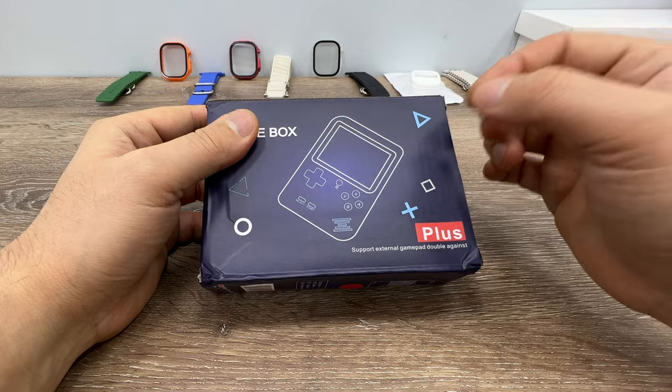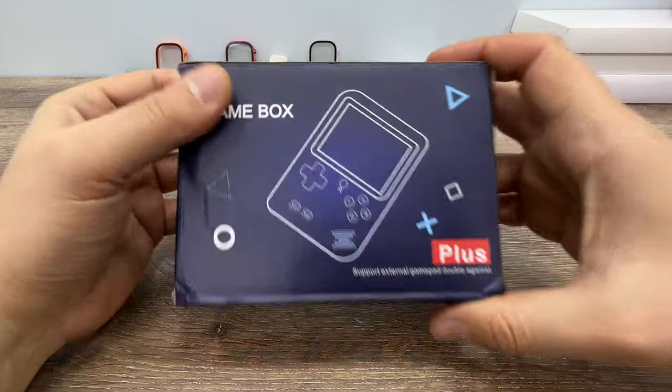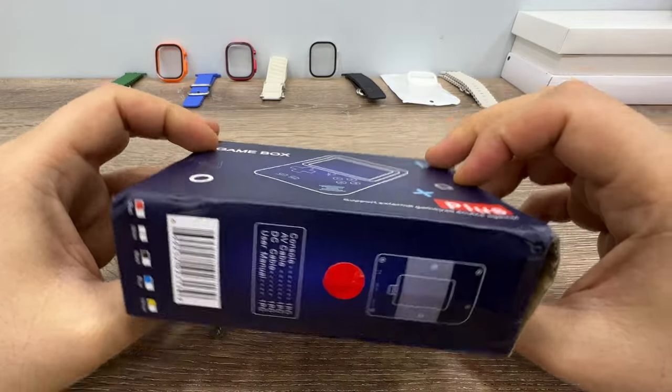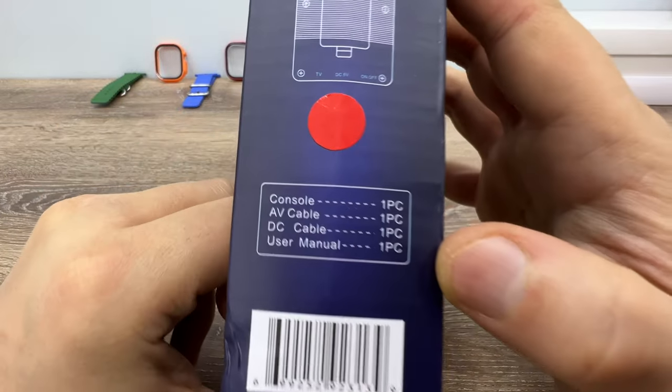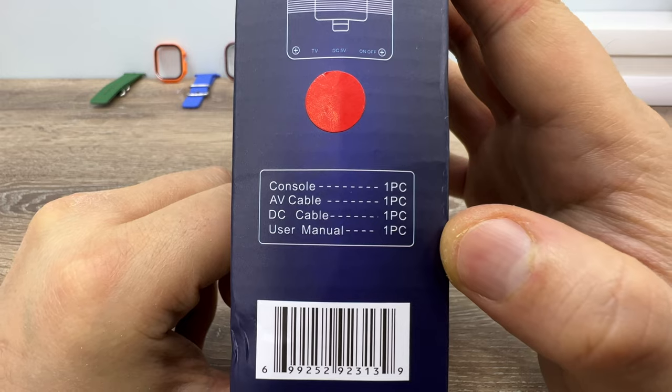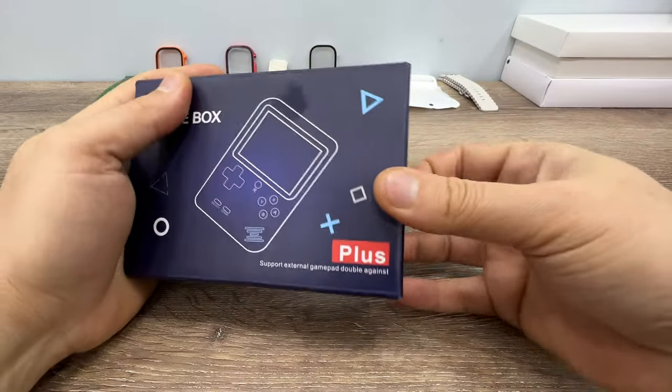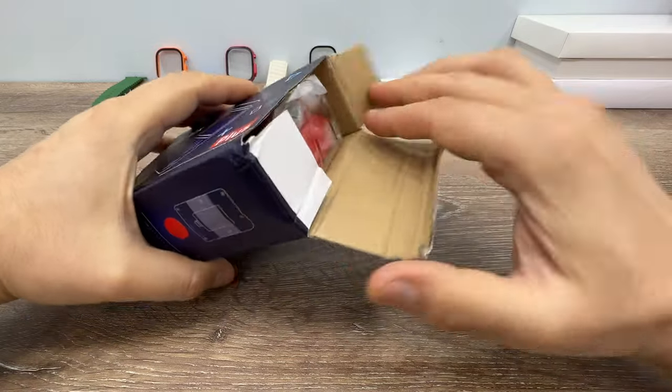This is a 400-in-one mini game box. It comes in a simple box and includes the console, audio/video cable, DC cable, and the user manual. Let's open the box and see what we get.